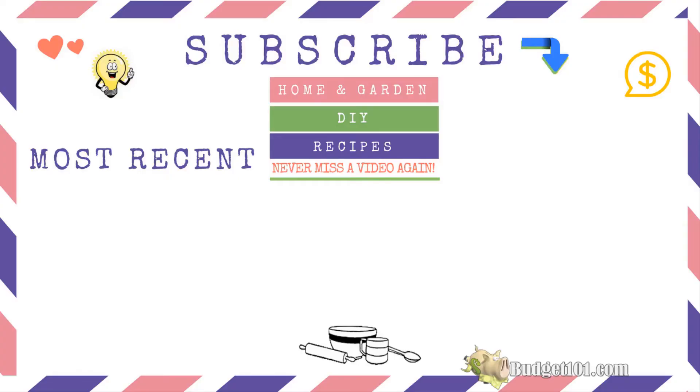For those of you watching, if you like this video and you want to see more, don't forget to subscribe to the channel. And please leave me a comment below to let me know what you think. Thank you so much for tuning in and I'll see you soon.